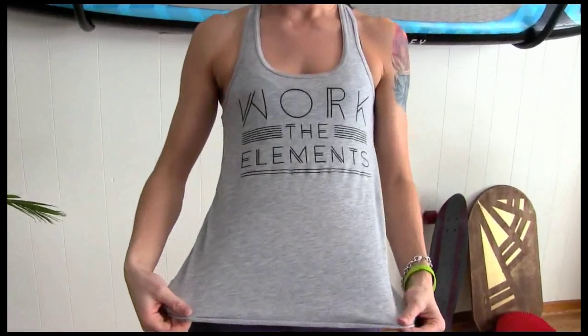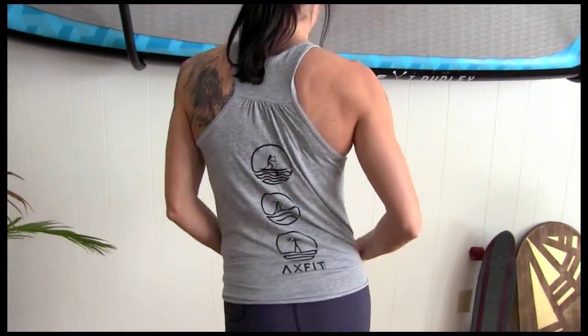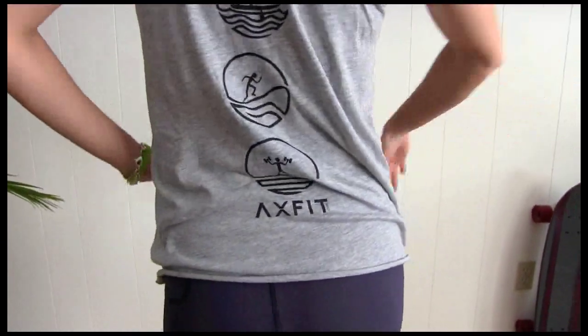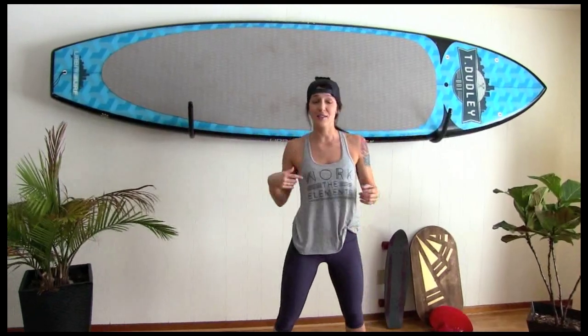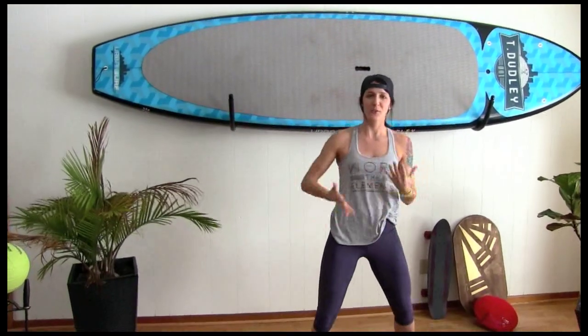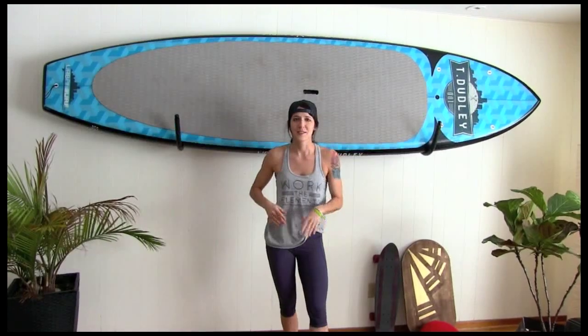Also wanted to mention our new shirts, Work the Elements. We work all the elements. Here's the back — it's got a paddle boarder, someone running outside on a hill, and someone doing some weights. These are new to us. We've been selling like crazy to clients here in Windsor. If you want one and you're a fan of Axe Fit, let me know. Just message us and we can pack one up and mail it to you. We've got them in gray, black, and a marble color. They're super soft, tri-blend, they don't shrink. They're great.